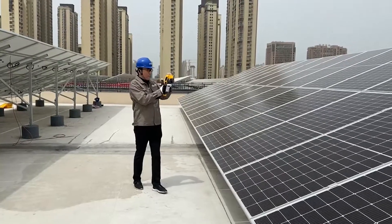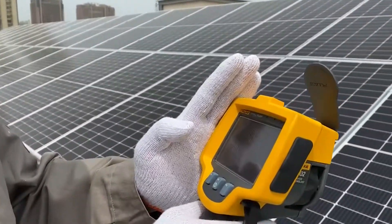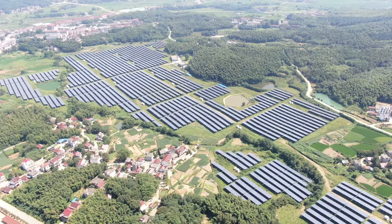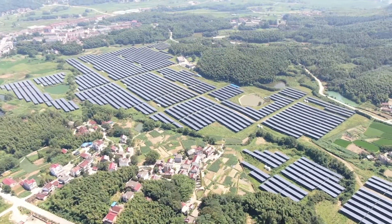An improvement to half-cut cells, one-third cut cells contribute to the module series' overall efficiency of up to 21.3%. This technology distributes the work of collecting sunlight to three times the number of cells, making the most out of each illuminated segment even at low light conditions.